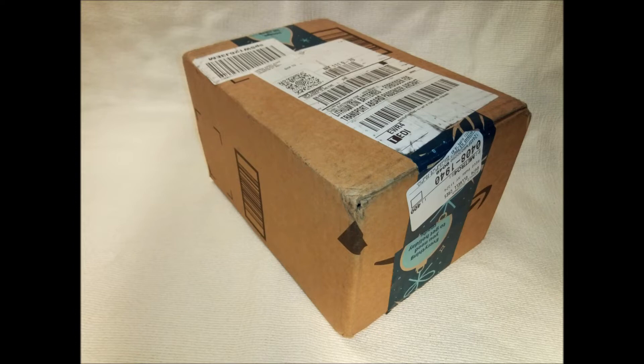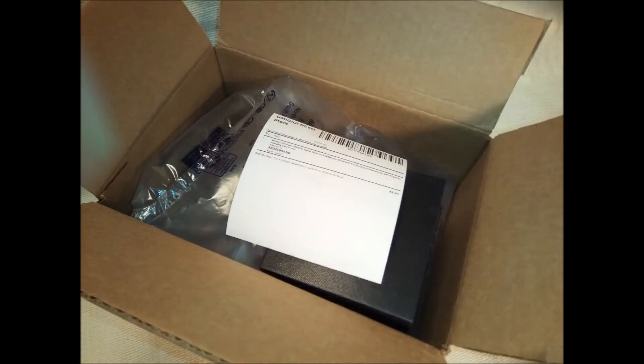U-Pods work with Android, Apple iPhone iOS, and Windows devices. I've tested my U-Pods with Android smartphones and tablets, Amazon Fire tablets, and Windows laptops. There were no issues.